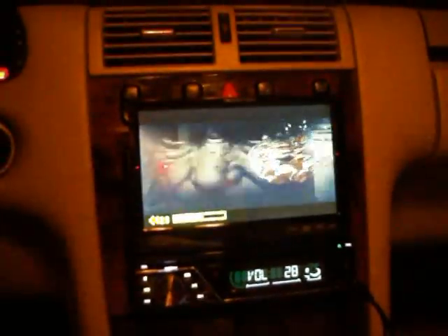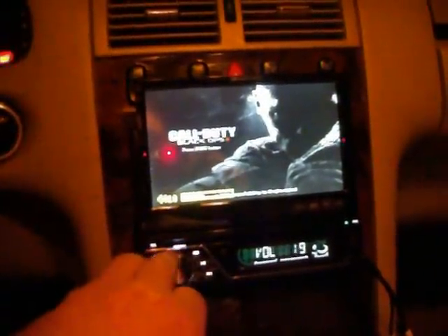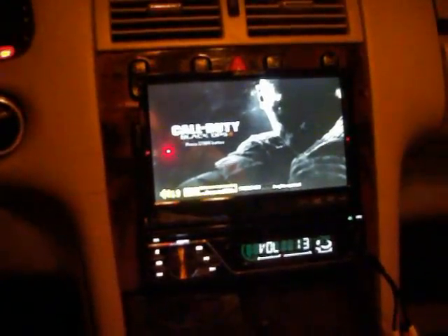It's been a while since I played this game — I don't even really like this game. Sounds really good. Whenever you're shooting the guns, it sounds like you're right in the war zone. When I first did this, I was out here playing for like two or three hours when I first got the screen. I was like, man, this is just phenomenal. You can see Black Ops 2.